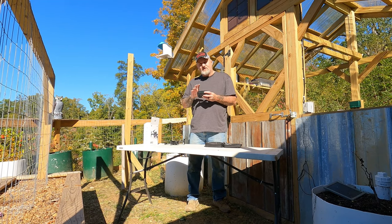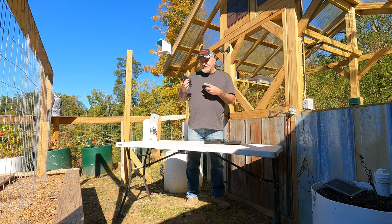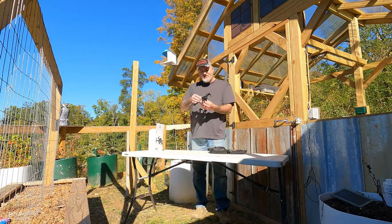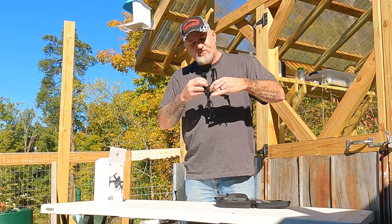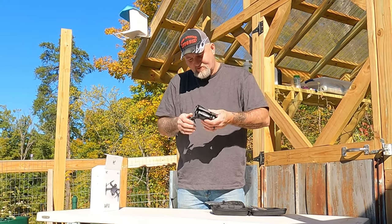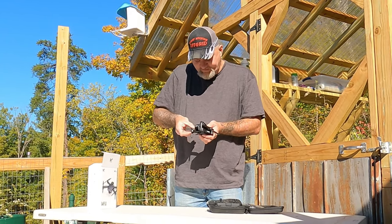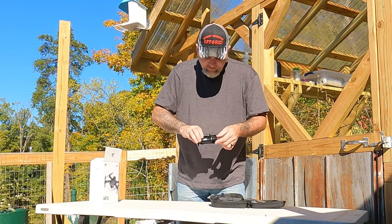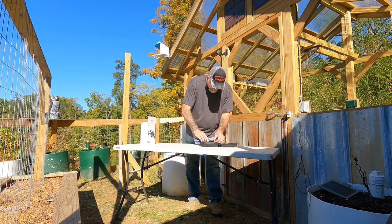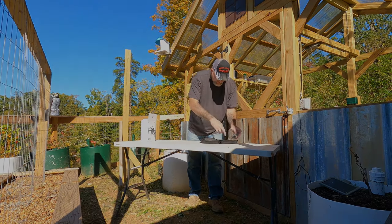The Mavic Mini actually has a rechargeable battery in the controller as well, and the drone itself you pull the batteries out basically the same way — it's got a little charger for the batteries. To fold this thing back down, you basically just reverse what you did, fold it back in, and be very careful with your blades trying not to break them. Watch where you put your blades when you put it in.